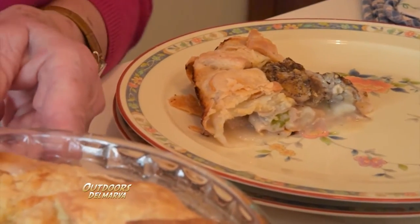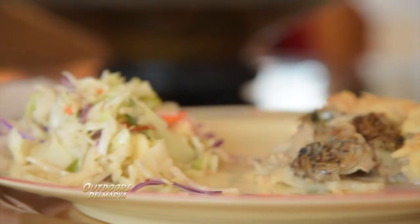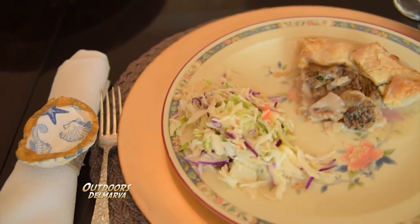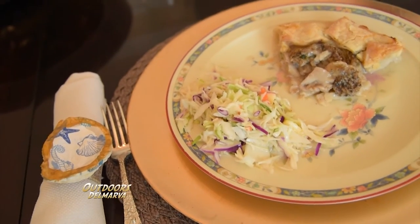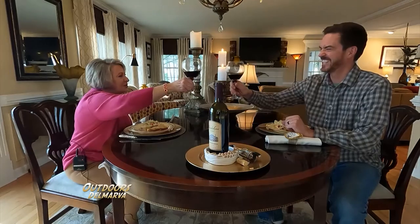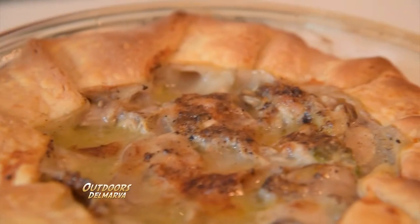You could make your crust and put another crust over top if you want. You be creative, you do it the way you want. And thanks again to Patty for sharing her recipe. Come on, let's go in the dining room and have some dinner. Here's to us, here's to Patty's recipe, and get outdoors to Delmarva.